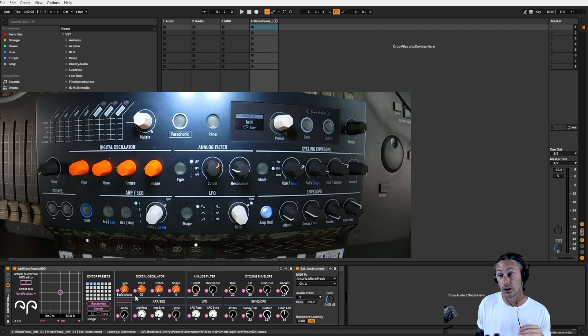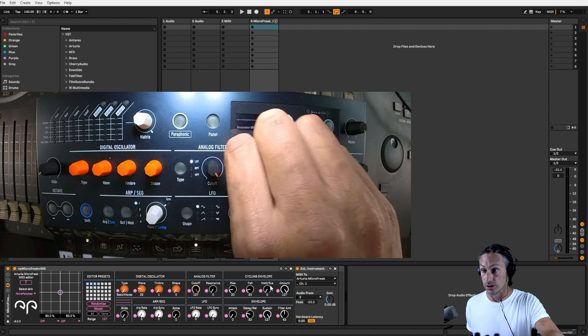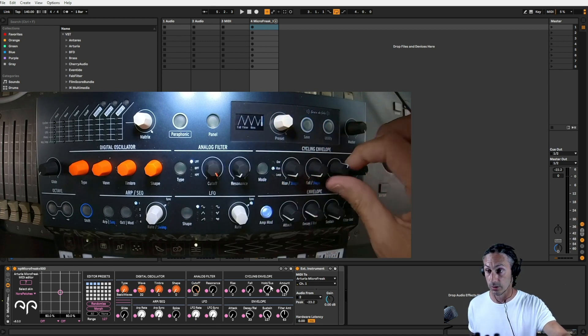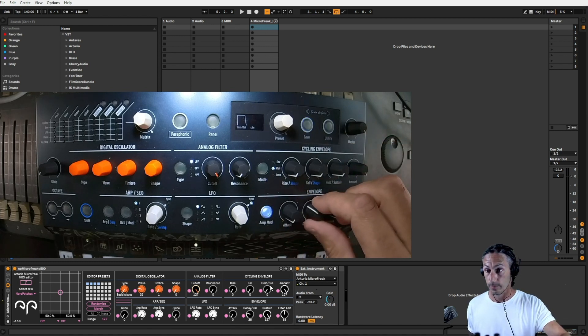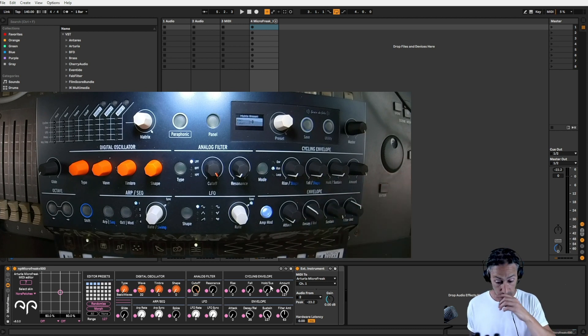I've got it loaded on an initialized patch, as you can see on the display, which ties up with Nora's device here. I'll adjust these so they're all the same so we can see exactly where we're at. Let's turn all these down — that can go up to 127, and that's going to be 63. Everything's pretty much the same on both screens.